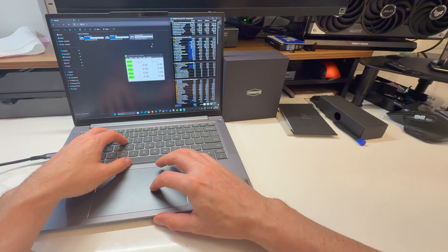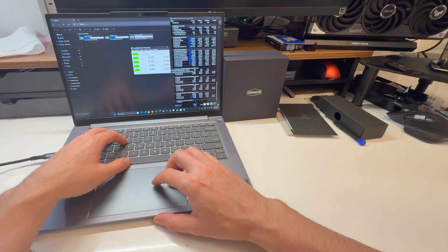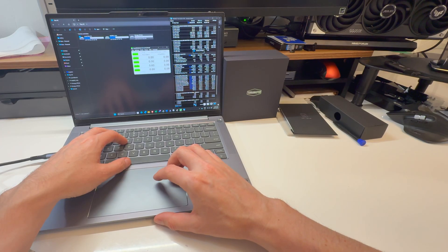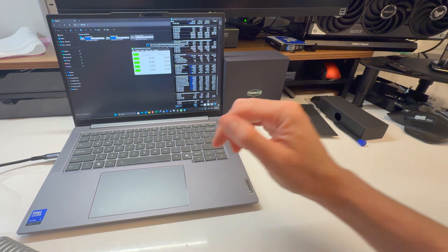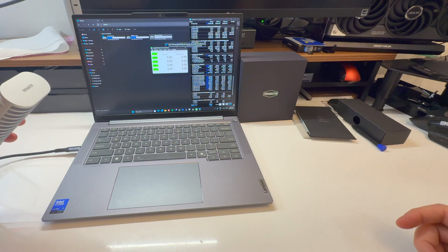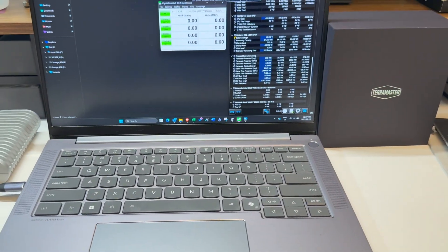USB 4 speeds — that would immediately disqualify it if it wasn't hitting those. But I'm also curious about temperatures; that's probably the more important thing here. Because it's passively cooled, I want it to stay cool. I'm using a Samsung 990 Pro, which is not a cool SSD — I'm giving it a very difficult challenge of cooling a pretty hot SSD.